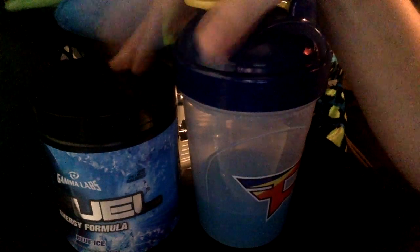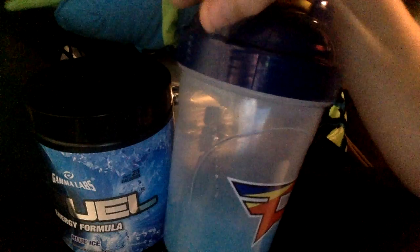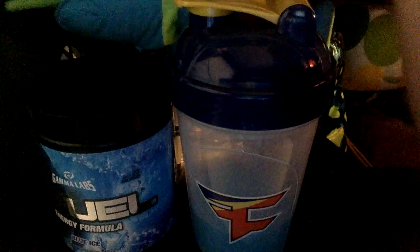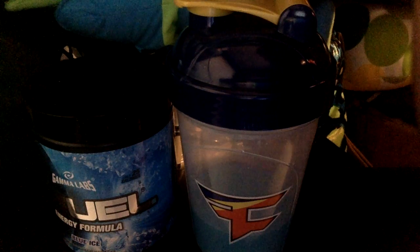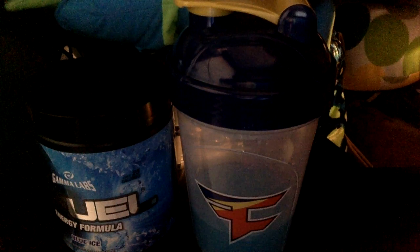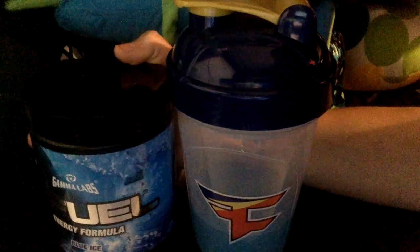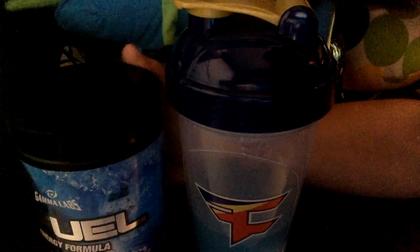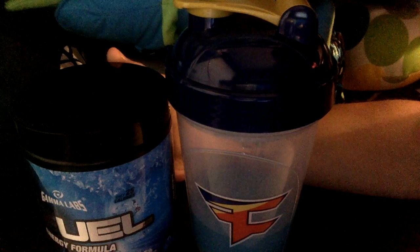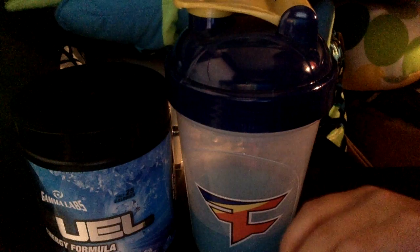It only has 25 calories per serving and it comes with 40 servings. It tastes good. If you're getting a first flavor, I recommend it. Down in the comments, ask me what flavor — recommend a flavor or something. I'll do that in my next one, which probably won't be for like a month, because I don't get a new one until this tub's gone. Just name whatever kind you want to see next. If you did enjoy, please like and subscribe for more. See you later, goodbye.